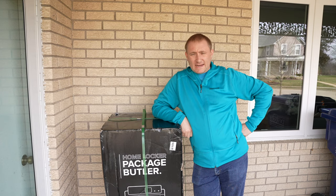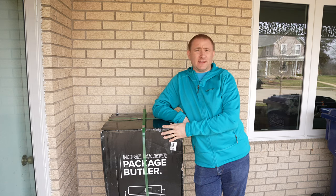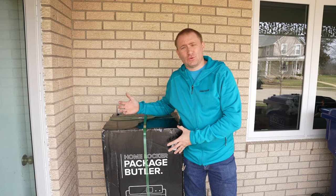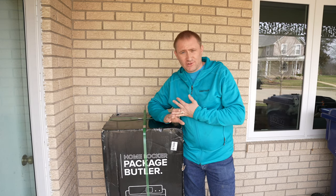Welcome back to GeekSmart. Today we're looking at a product that goes in today's smart home that's a little bit different. This is the Package Butler, which allows you to receive notifications when you receive letters or packages.